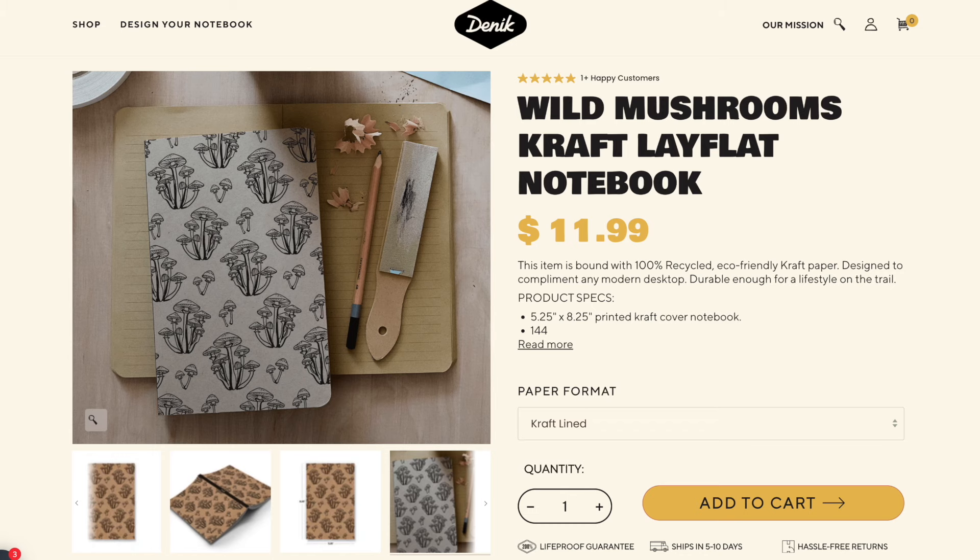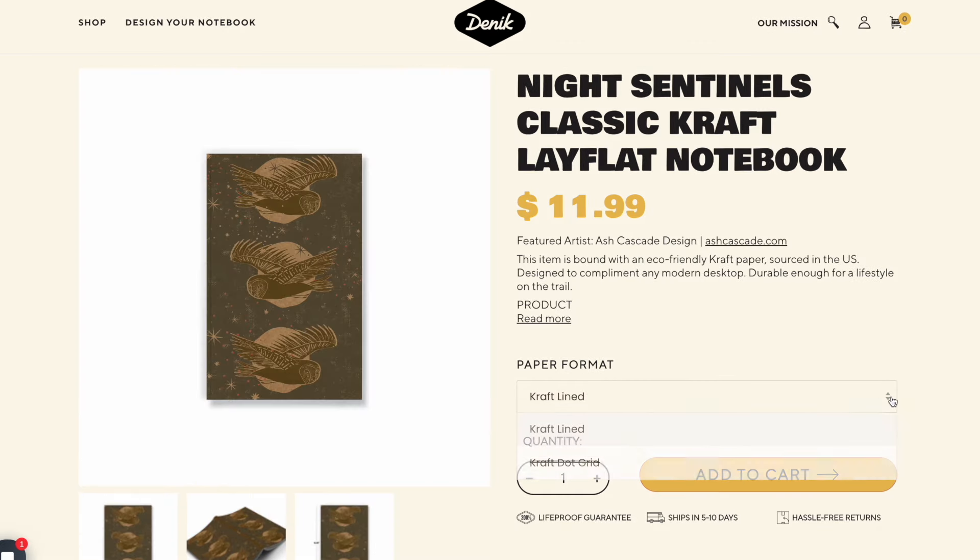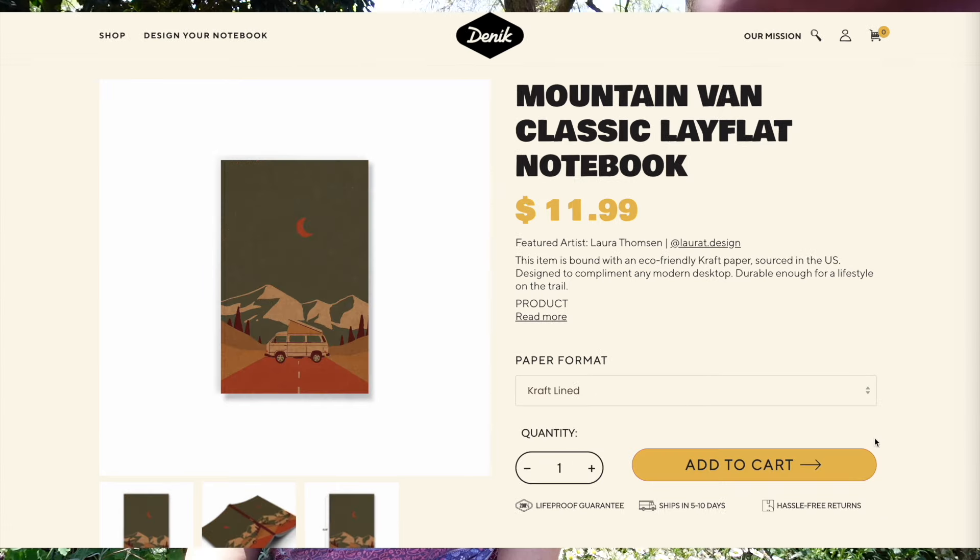Denik of the US has A5 sized craft paper dot grid notebooks with 144 pages. The paper is 100% recycled, though I'm not sure of the GSM. My experience with craft paper is that it's pretty impervious to inks no matter the weight, so I'm sure it would be fine. Their dotted options seem to be out of stock at the moment, but it may be worth keeping an eye on them in the future.